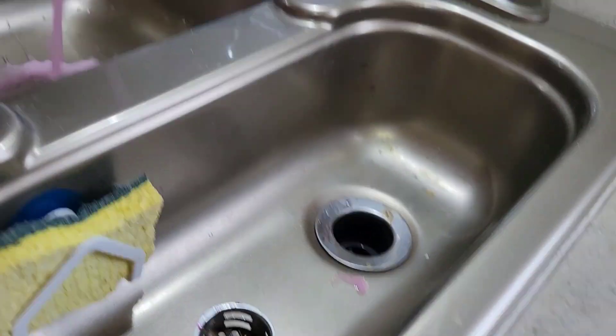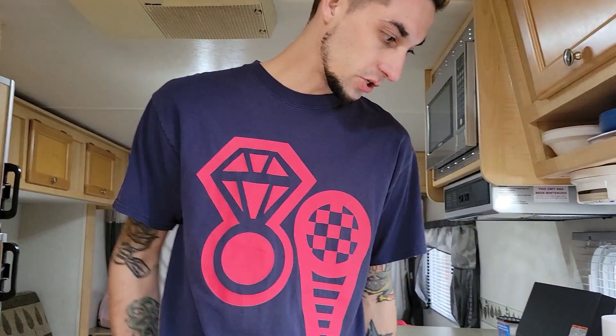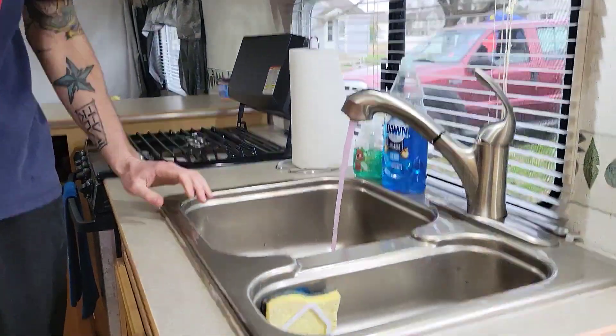Now you kind of play the waiting game - we're just going to let all this flush out. It's not necessarily going to run clear yet at all; we just want to get what's in the lines and what's in the tank out. I'm going to run the majority of it through here, then also go to my other faucet in the bathroom and get the majority of it out there, then we'll come back to step three.